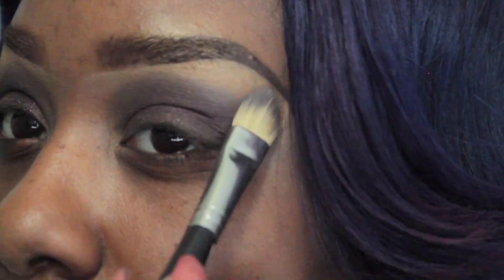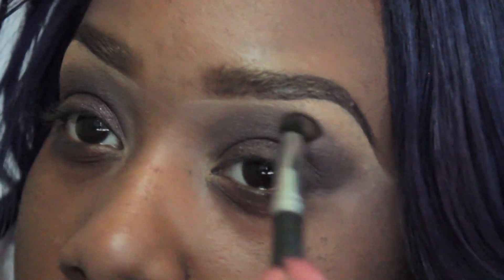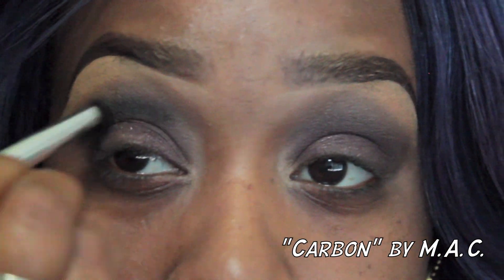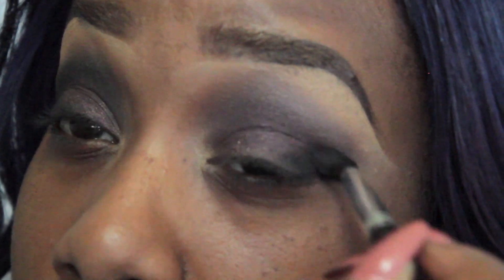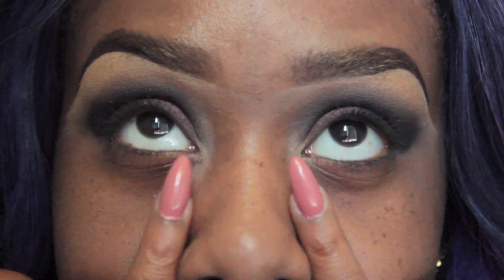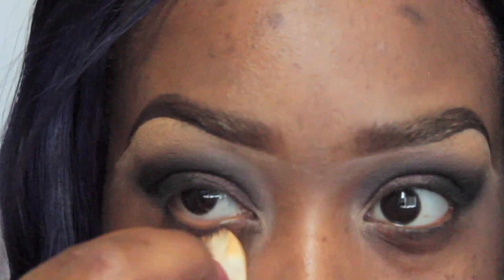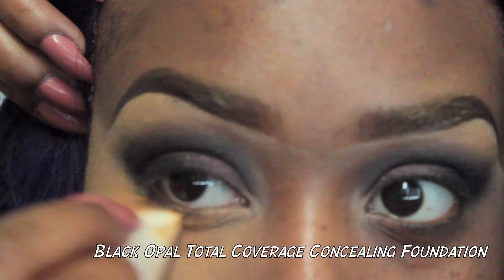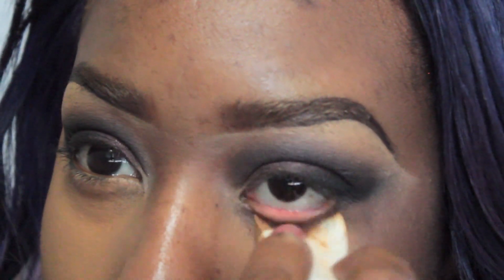For the brow bone highlight, I used the cream color and bronzer from NYC, and then blended that out to make sure it looked nice and smoky. To define my eyes and make them even more severe and big and smoky, I applied a black eyeshadow and carved out a bigger crease area just to make my eyes look wide, blending that into the brown eyeshadow. Right under the eyes, I applied my concealer to brighten up the under-eye area, brighten up those dark circles, and to let those intense dark colors pop out even more.